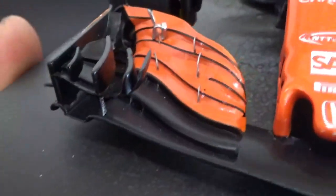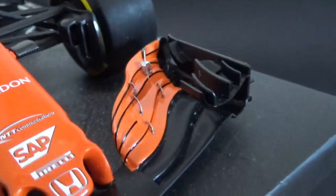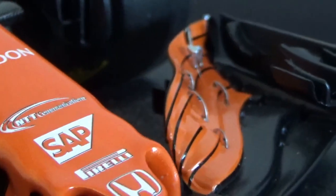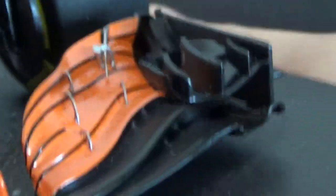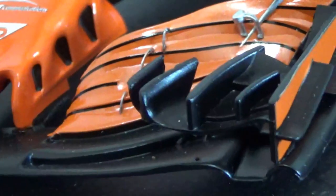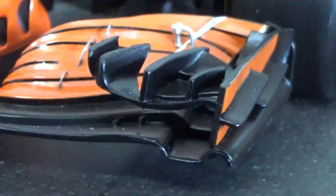Let's start at the front with the front wing — we have all the cascades. They're not cut-outs, but you have those nice metal-colored parts, the slot gap separators, and everything. They look quite good, nicely modeled and very refined. The same can be said of the turning vanes, the flaps on the front wing, and the end plates — it all looks really nice.